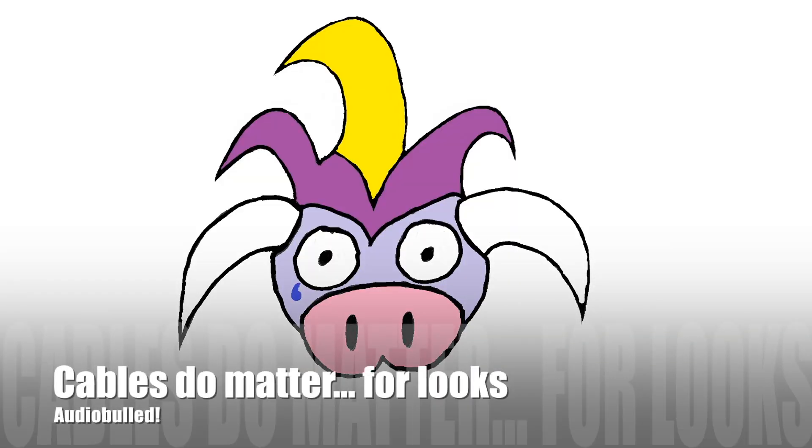Cables do matter for looks. As always, try it out and hear for yourself, but if you ask me, I'd say don't bother. Thank you for watching and I hope you enjoyed this video. If you have any comments or suggestions just write them below. See you in the next video!